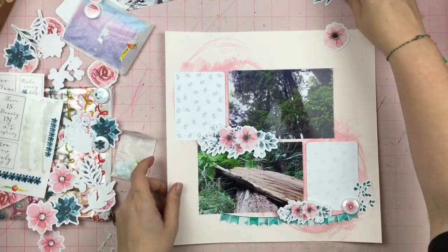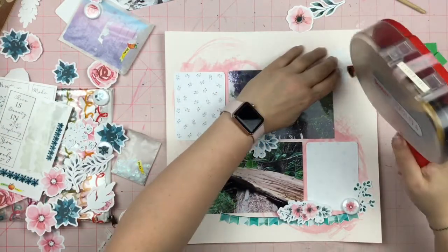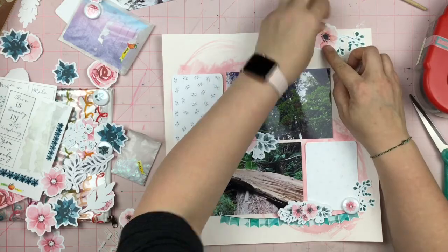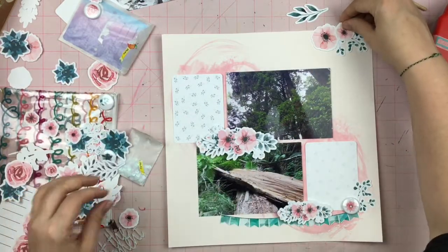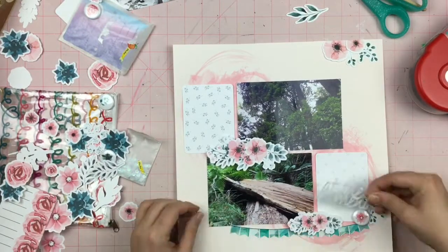Now I'm going to use this flare button that also came in the Winter Floral kit — say that five times fast, that's a tongue twister! I love the flare; it matches beautifully with the die cuts. It has a true flat back, which is perfect because you can pop it up even more if you want extra dimension, or just glue it straight down onto the page and have that flare badge look.